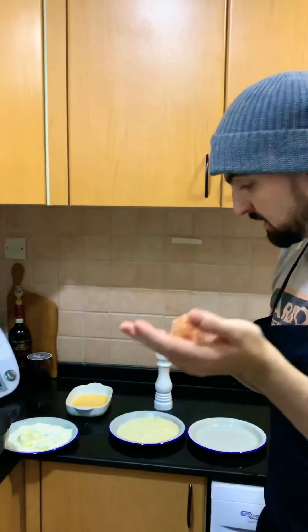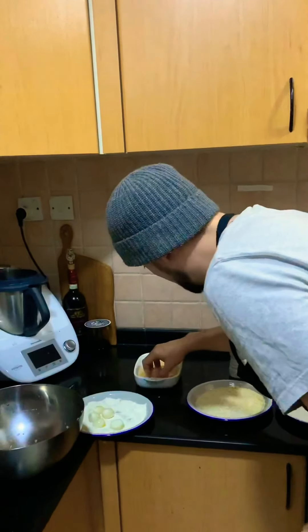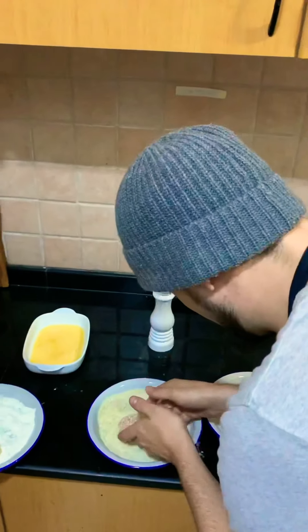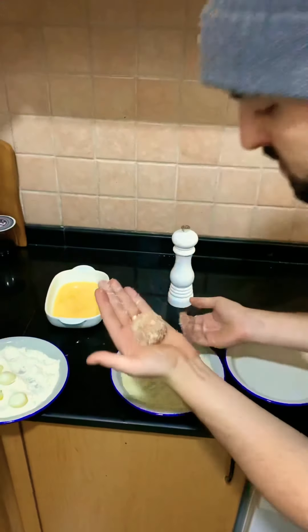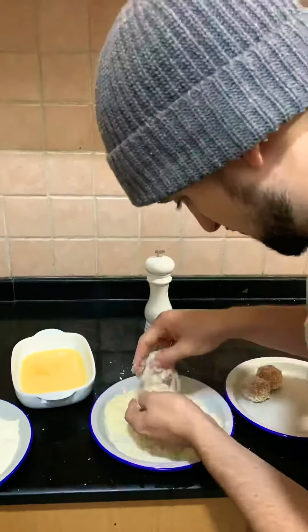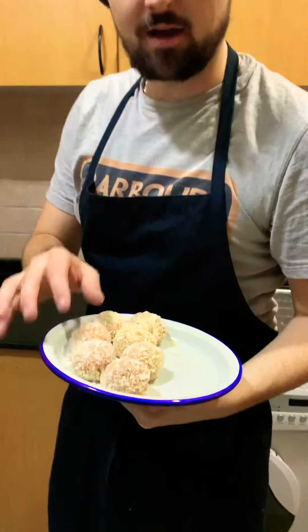Once you have the chicken mince wrapped around like that, we're then going to egg wash it and put it in Japanese panko breadcrumbs. You should be left with something like this — nice panko. Let them sit in the fridge now to set and form. They'll firm up a little bit in the fridge and then we'll fry them later.